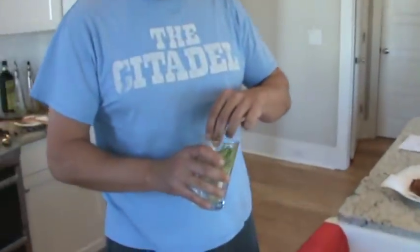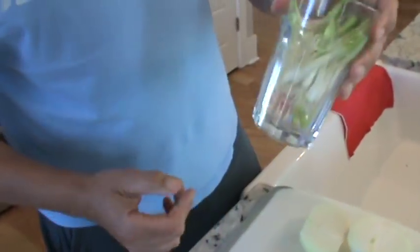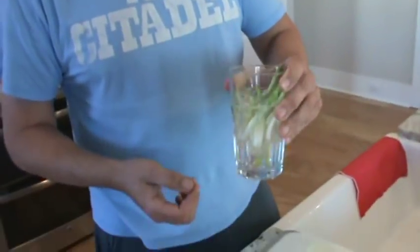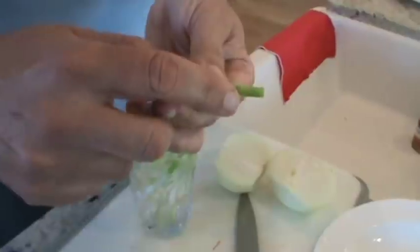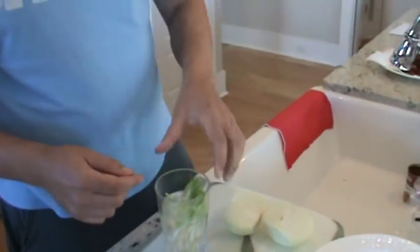Speaking of onions — some of you were asking about taking green onions, cutting off the bottom part, and replanting them. You can see this is about two days' growth sitting in water. Already about three-quarters of an inch of new growth at the top. My mother-in-law's trick: buy green onions at the store, keep the bottom inch and a half, keep planting them and they'll keep growing.